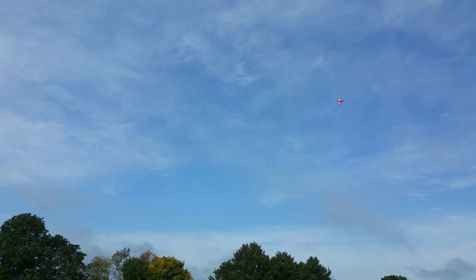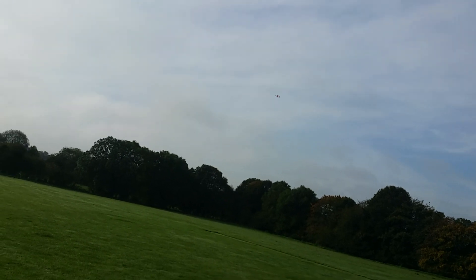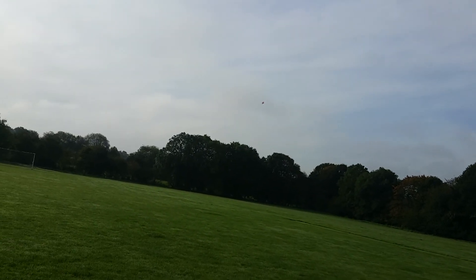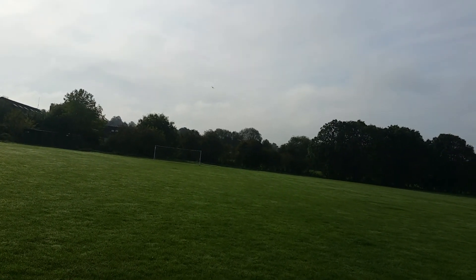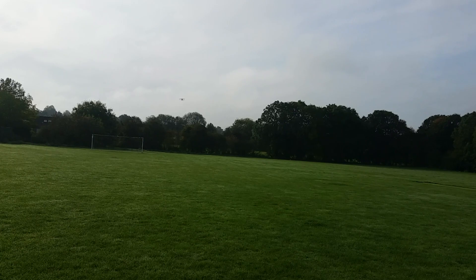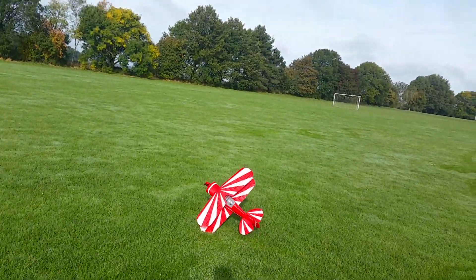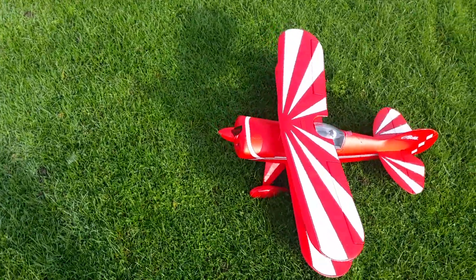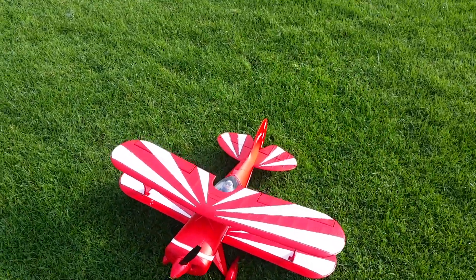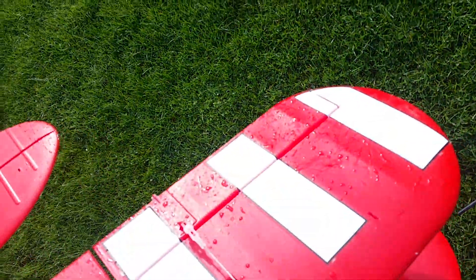Let's go around and land. I've been coming in from nearly the sun here. I blame the wet grass — oh, what a way to finish a decent flight. Tell you what, I am not having that. I'm going back round again.